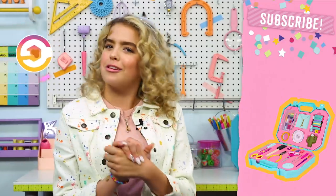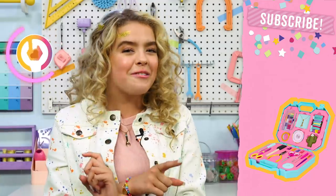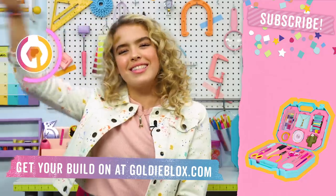Thank you guys so much for watching. I hope you enjoyed the domino hacks and the collab with Hevish5. Comment down below if you know how to play dominoes and what your favorite hack was. Also, subscribe and hit that little bell. Go to GoldieBlox.com to get your very own maker kits. GoldieBlox, signing off.